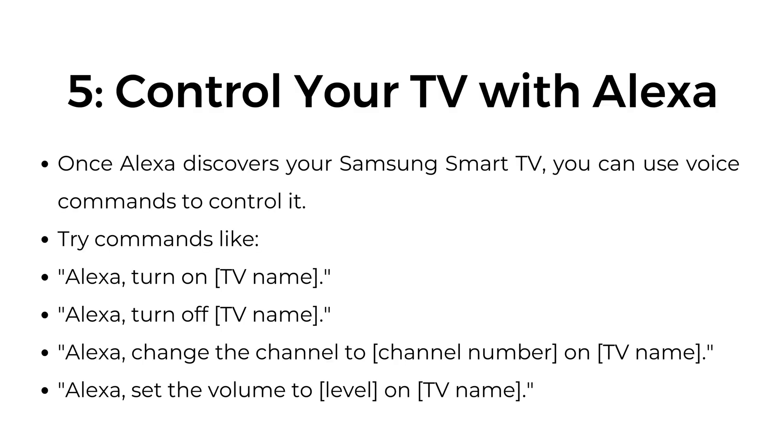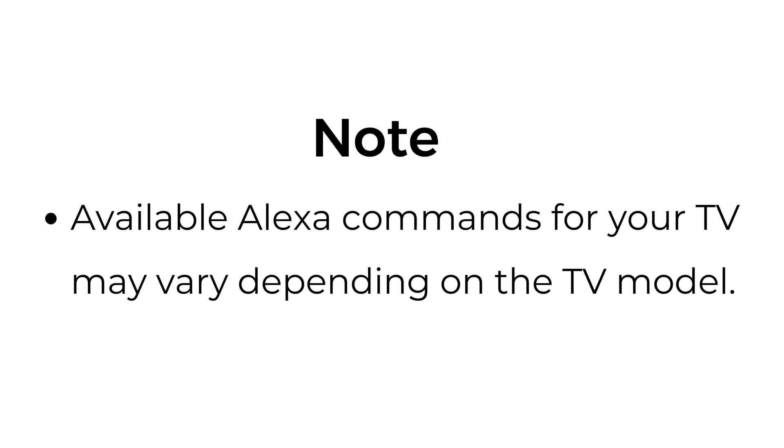Step number five: control your TV with Alexa. Once Alexa discovers your Samsung Smart TV, you can use voice commands to control it. Try commands like: "Alexa, turn on TV name," "Alexa, turn off TV name," "Alexa, change the channel," or "Alexa, set the volume to." Note: available Alexa commands for your TV may vary depending on the TV model.